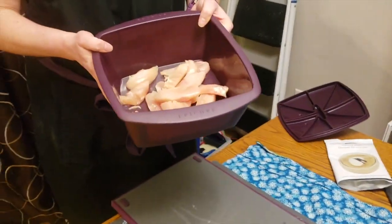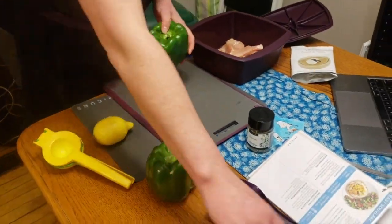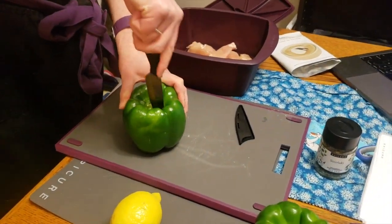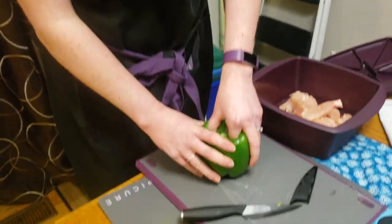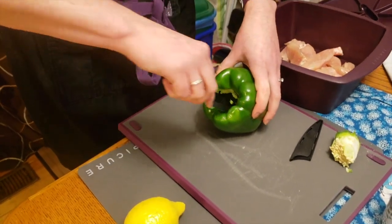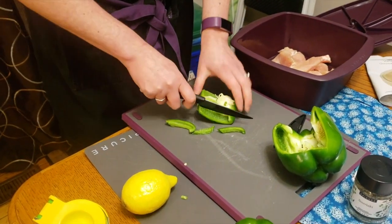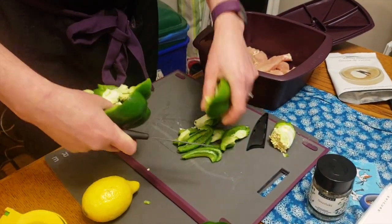Now we are going to make our souvlaki. I've pre-cut and sliced some boneless air-chilled chicken breasts, and we're going to cut up some peppers using our Prep Pro knife. This is a ceramic knife — what's great about ceramic is that it doesn't rust and it helps prevent your vegetables from browning quickly. For example, with apples or avocados, it doesn't oxidize at the same speed that metal does.